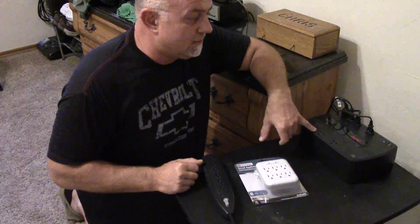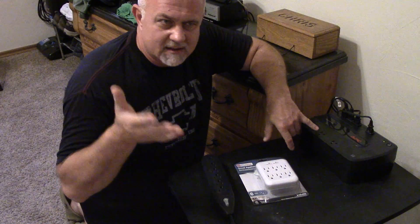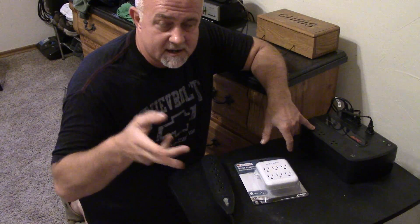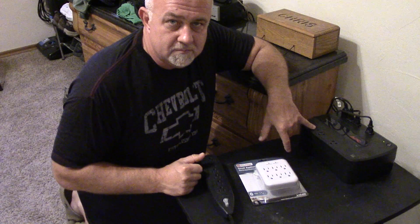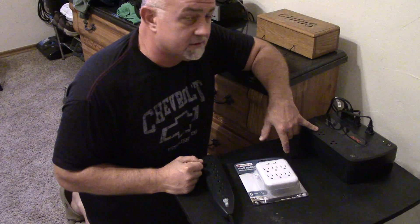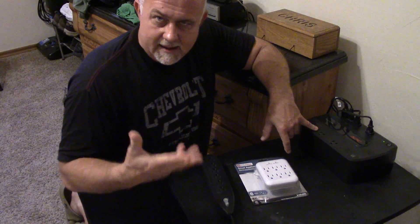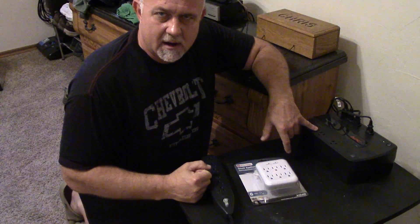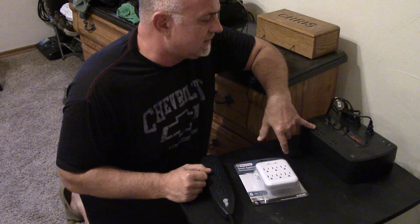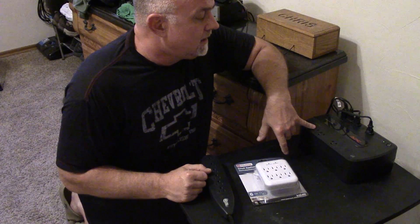I've got three of these — one in the bedroom for my TV and clock radio, one in my living room on my hi-fi and TV stereo, and one in my computer room for my desktop and all the electronics in there. They work awesome. Like I said, they're pretty cheap. If you don't want to spend literally hundreds of dollars for a line-interactive UPS, power conditioner, or something along those lines, this is probably the best bang for your buck when it comes to protecting your equipment.